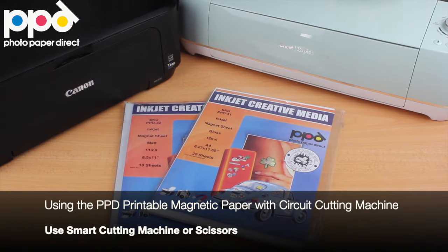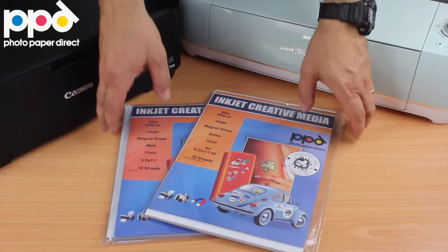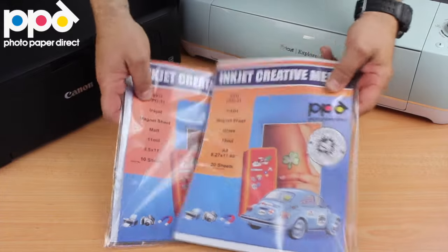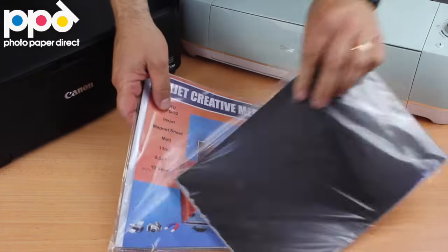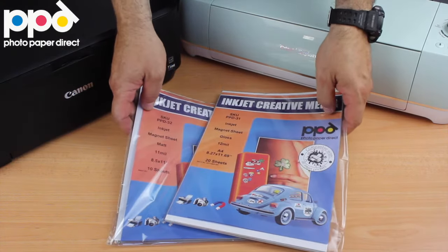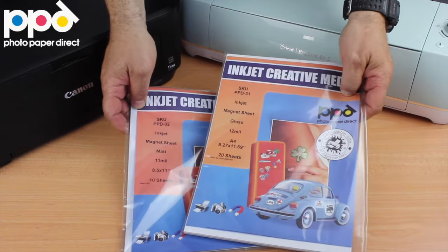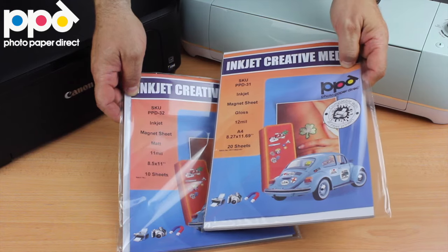In this video we're going to talk about our inkjet printable magnets. They come in gloss and matte, and we have them in A4 and in the American 8.5 by 11 inch size as well. All our products come in cellophane packaging, and these are real magnets that can be applied directly onto a metal surface once you've printed them. You can print them on any inkjet printer using any standard inkjet inks.